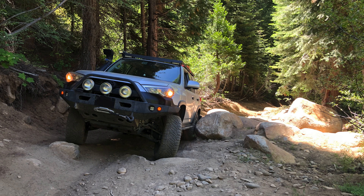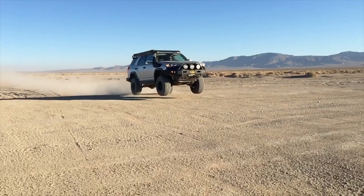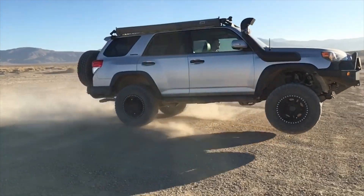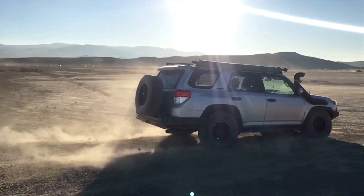One year update: it's been about a year and the rack has held up nicely. I've taken it on a few trips, mostly with lightweight things on the roof or nothing on the roof, but I have had a couple hundred pounds of construction supplies up there and it worked out great.